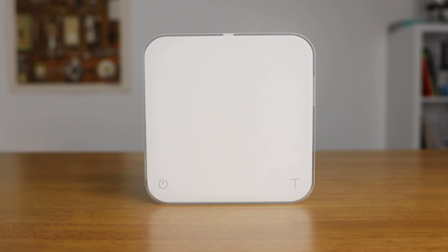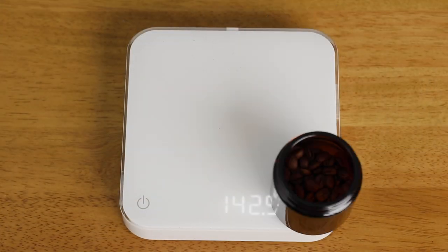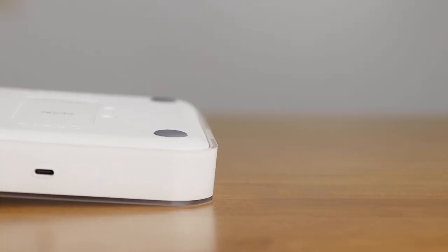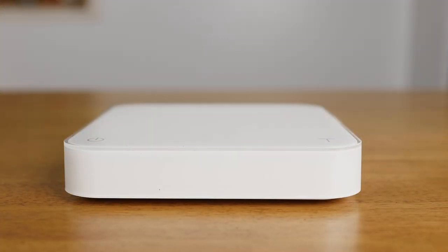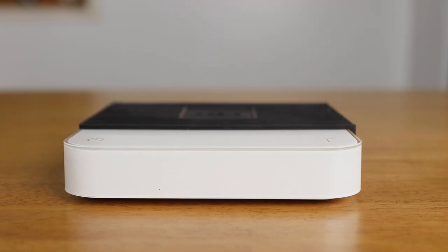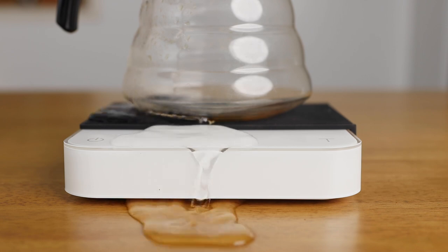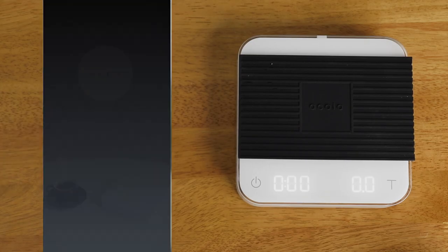Out of the box, the new Pearl scales still measure 16 by 16 centimeters, and you're able to use the entire surface to weigh accurately. The height is 3.2 centimeters, though the bottom has been slightly updated so it now sits on four feet rather than the whole base. The Pearl still comes in two colors with a heat-resistant pad to protect the weighing surface. It's made from strong, tough polycarbonate plastic, is water resistant enough that you don't have to be too concerned about spills, as the top plate wraps all the way around and down protecting the insides.